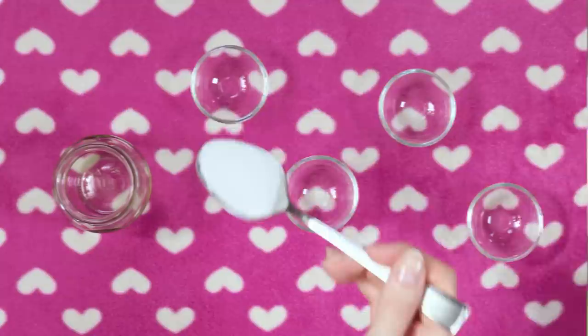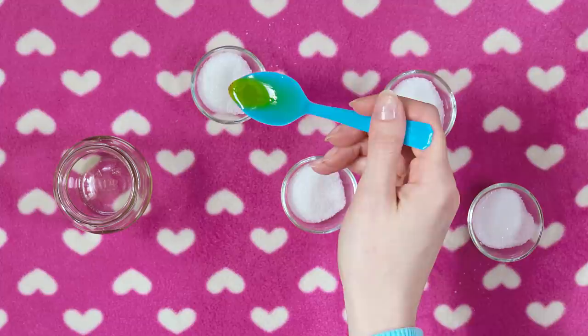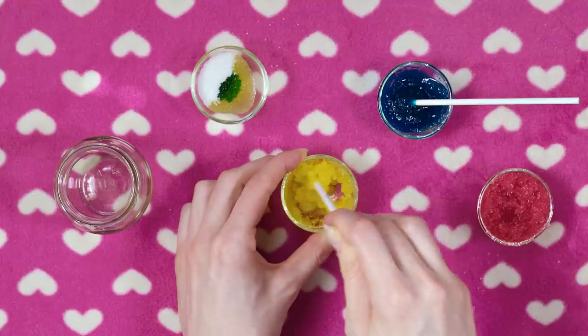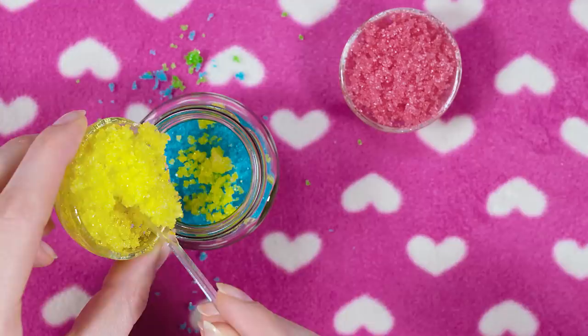Before starting with makeup I like to exfoliate and prep my lips — I made this pretty lip scrub myself. I'm making a rainbow scrub so I need four containers. Put one tablespoon of sugar in each container, add half a teaspoon of olive oil, optionally put in a few drops of flavoring and scent — I went for strawberry and peppermint. Lastly add some food coloring into each container: I chose green, yellow, blue and red. Mix well until all the ingredients are nicely combined. Pour the scrub mixtures into a little jar — in goes my green scrub followed by the blue layer, here comes yellow scrub and lastly the red one.